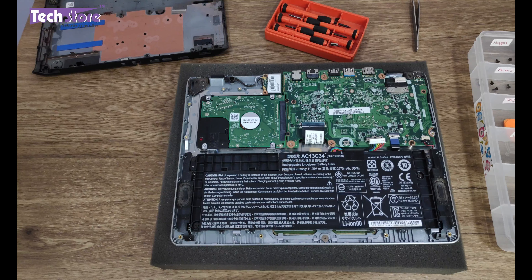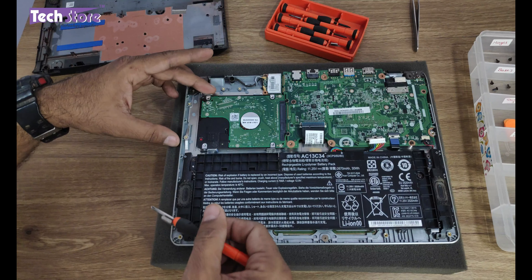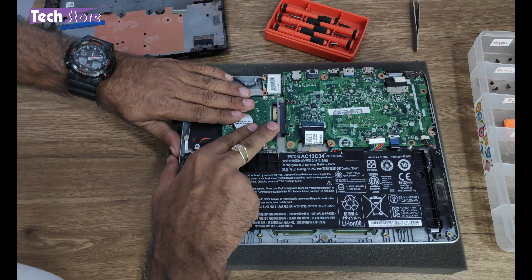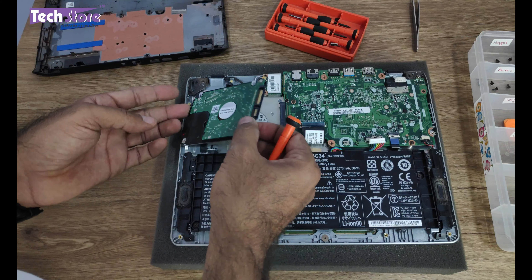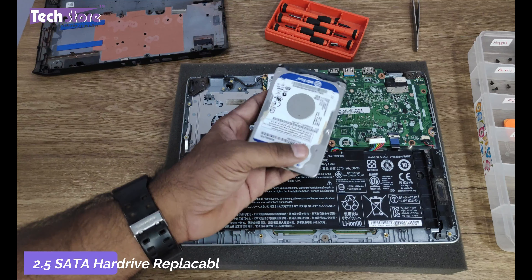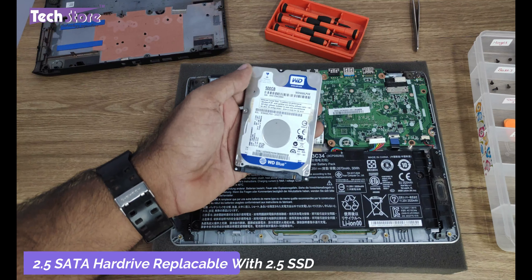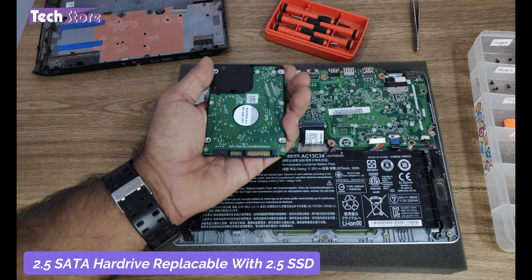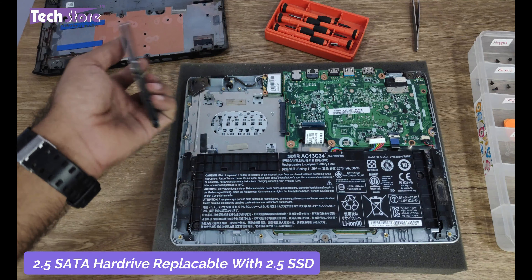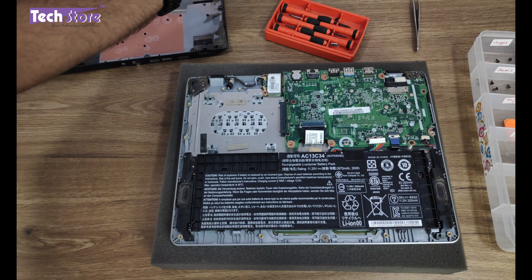Let us first replace the hard drive. The hard drive is placed over here and you just need to remove it like this, and the hard drive can be replaced. This particular hard drive is a 2.5-inch SATA hard drive, and you can replace it with a 2.5-inch SSD — a solid state drive — and fit it inside.